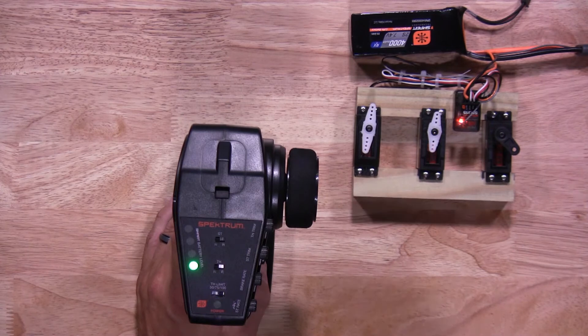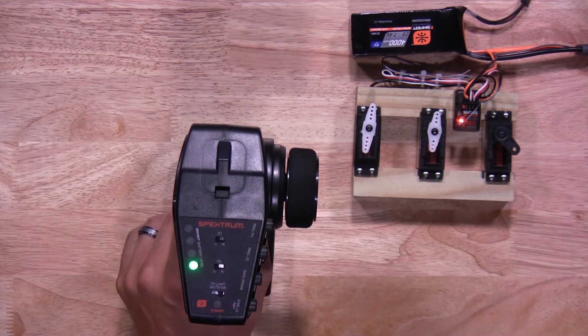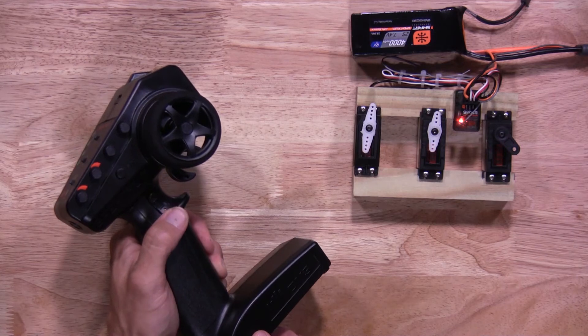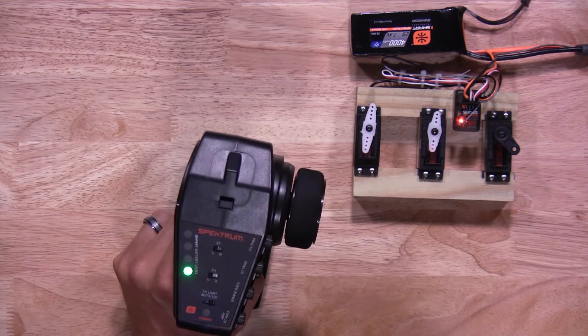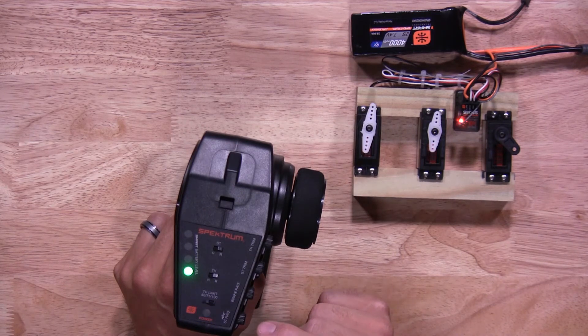Here you have the option to be in a three-position momentary switch or a five-position switch. We're going to do a three-position, which is the most common. So you hit the B button, right here. As you saw, the lights flashed up top to let you know you're in the three-position momentary switch mode. Now to do your settings, that's going to be done by the steering rate knob itself, and then you hit the bind button once you've hit your setting.